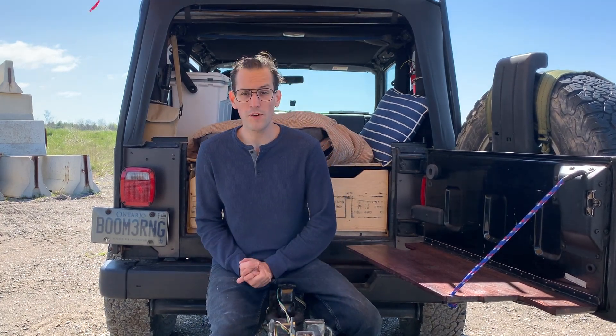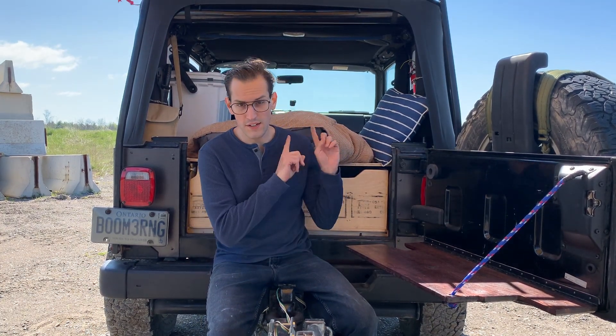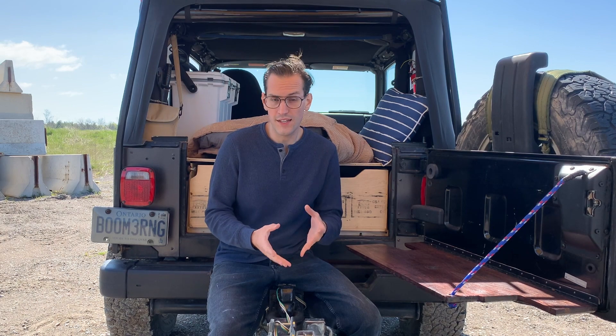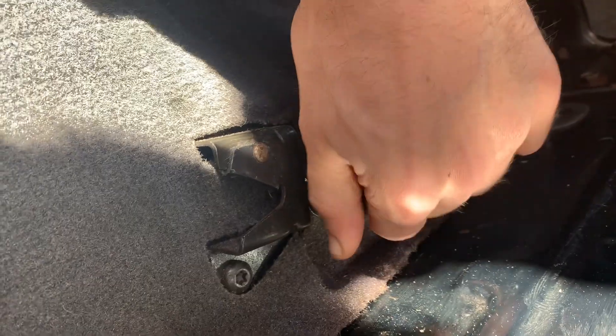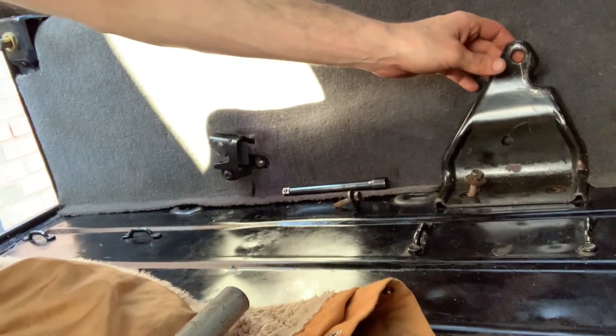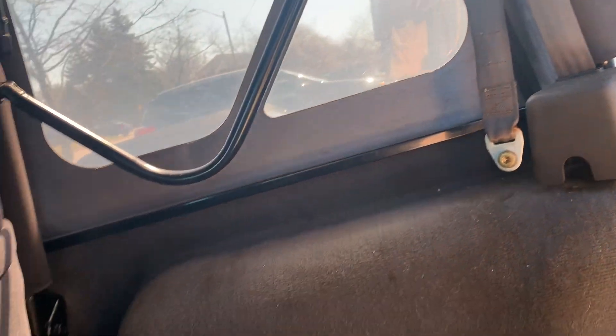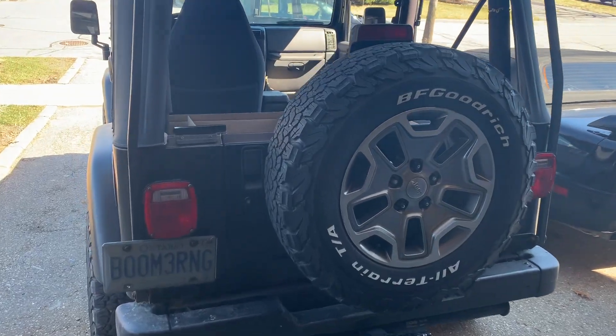Hey everyone, so today we're going to be looking at all the things I've done to this Jeep to transform it from something I drive on a daily basis to something I can use as an overland setup while I travel across Canada. Right now I'm just taking out the back seat belts because I'm not going to have a back seat — the seat belts are just a waste of space. That way when I build the storage box I can build all the way to the wall. Little things like that can save a lot of space — about an inch, maybe half an inch — but run that 30 inches all the way down on both sides and it really adds up. Here's a quick montage of the build; if you have any questions let me know in the comments below.